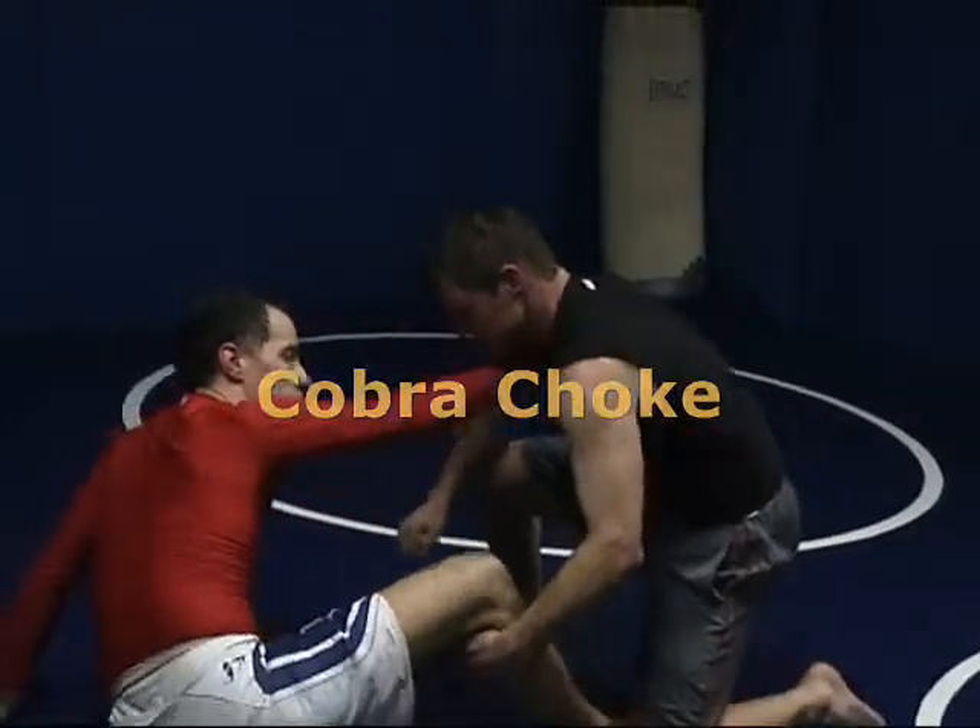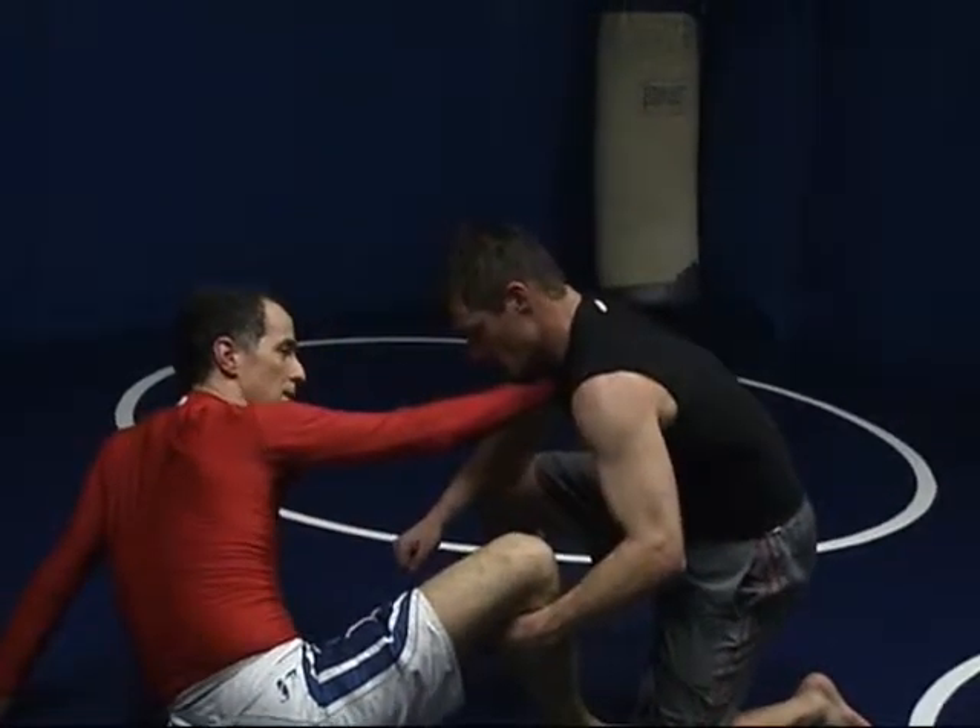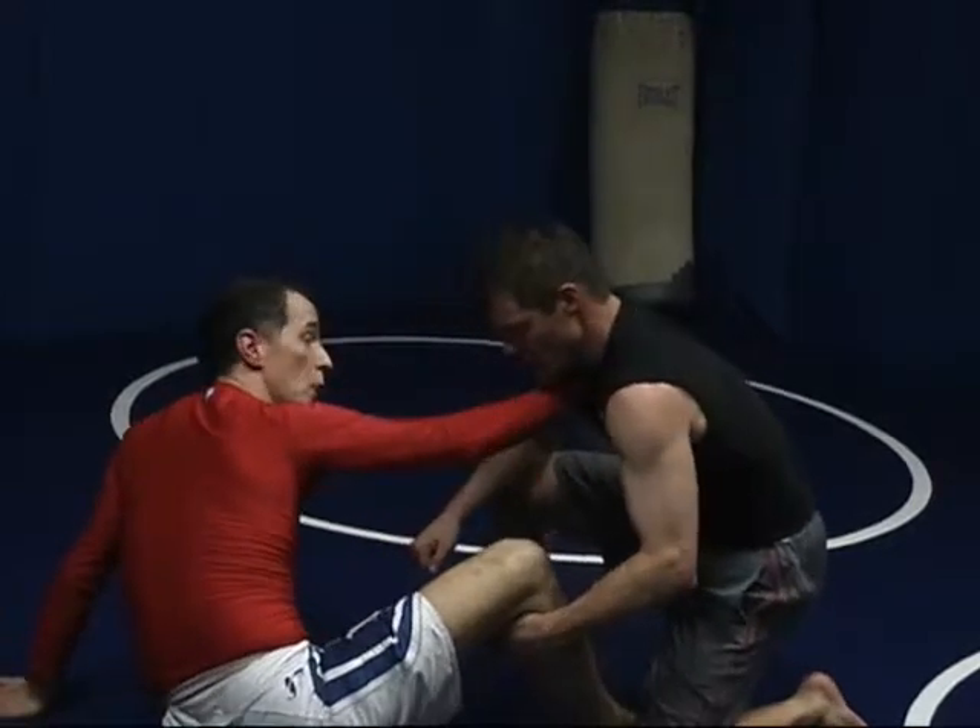This is the Cobra Choke. Travis Cook made this up, so I'm going to give him credit for this one. Cobra Choke.